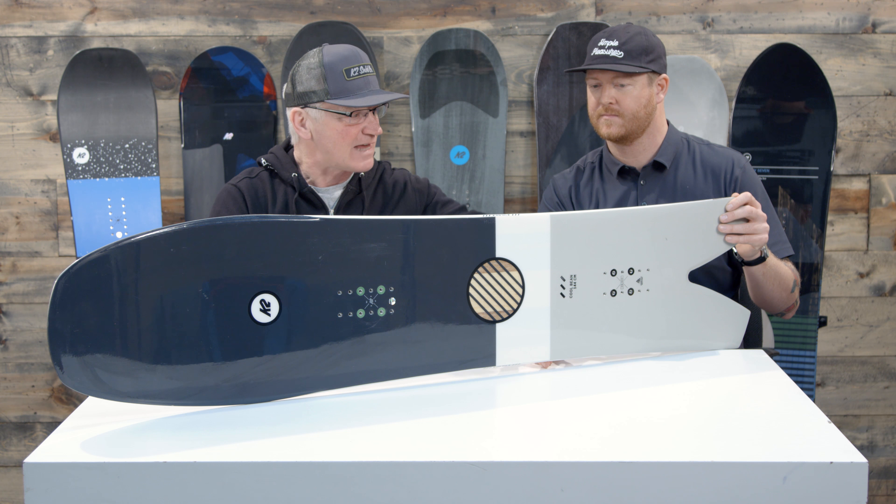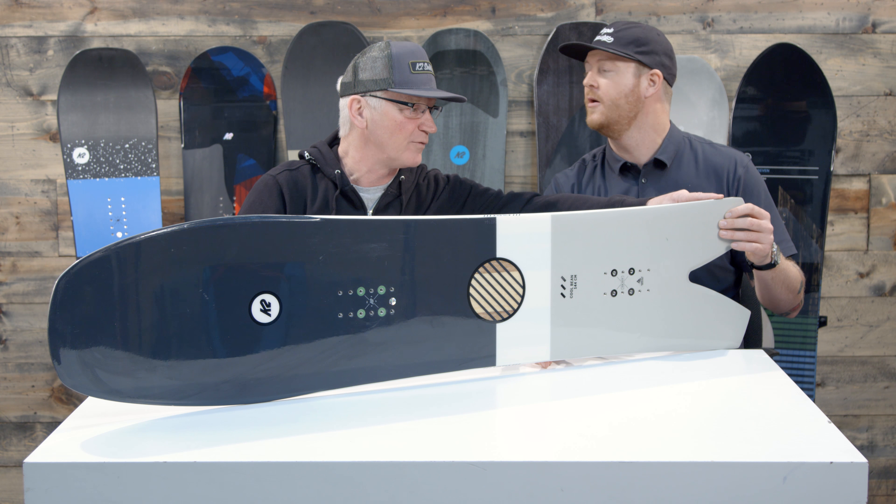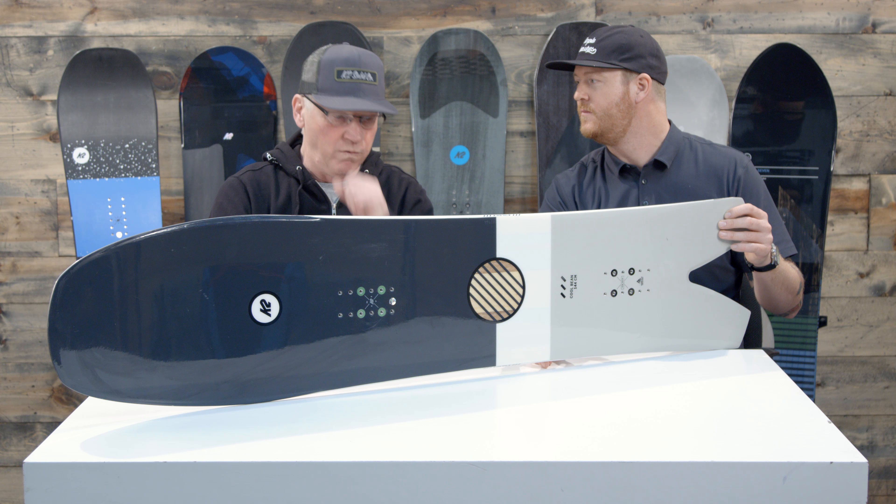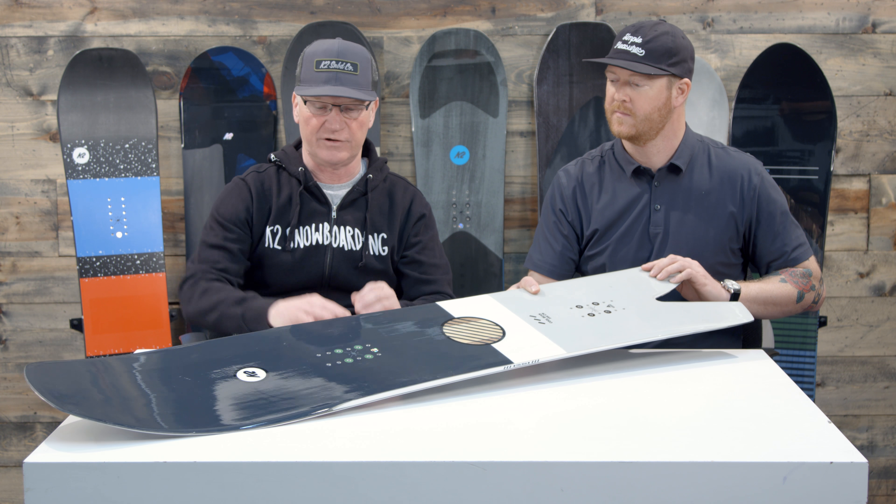It has a nice side cut that extends all the way back to almost the tail of the board. So when you get up on edge on a groomed run, it really carves very well for you out there.